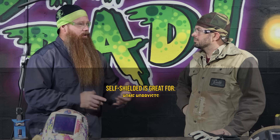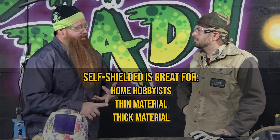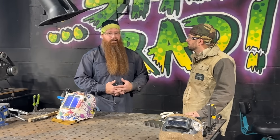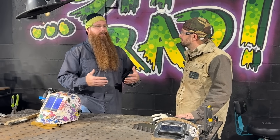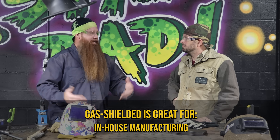Self-shielded FluxCore is going to be great for home hobbyists. We can use it on thin material all the way up to unlimited thickness. It's great for outdoors, good in windy conditions — certain manufacturers will say their wire is rated for up to 50 mile-an-hour winds. I wouldn't personally recommend that, but it can be done. A lot of times you'll see it used on structural steel and iron work.